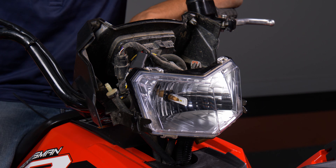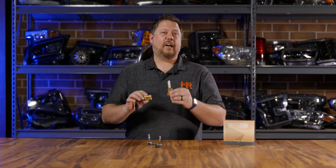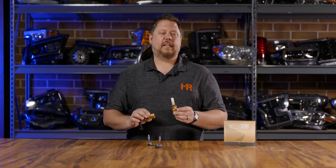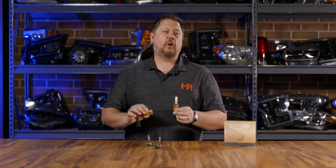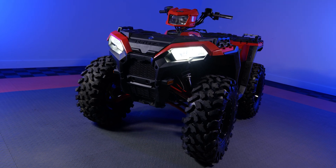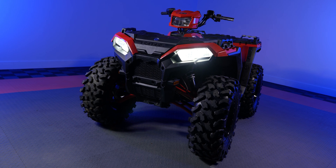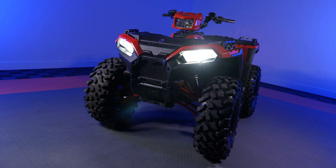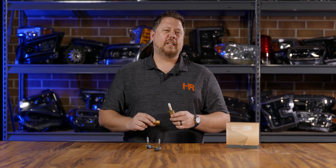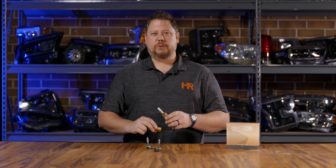Once you've tested everything and confirmed the bulbs turn on, the final step is to put the cover back on and bolt everything back up. Don't waste your time and money testing other bulbs — at Headlight Revolution we do the testing for you. The Morimoto Two Stroke 2.0 bulb in our Sportsman-specific kit is going to work the best. You're not going to have any issues with beam pattern, install, fitment, or brightness. Go find this product and more Polaris lighting upgrades at headlightrevolution.com.